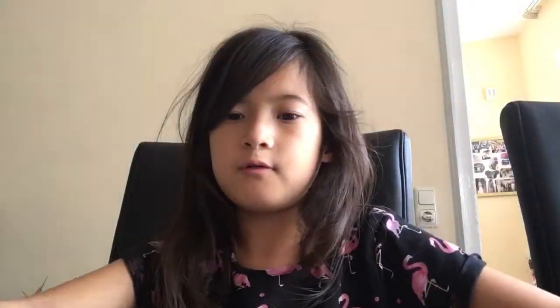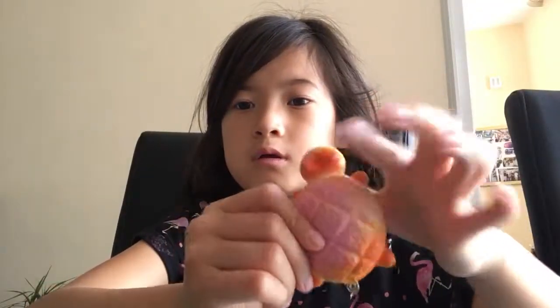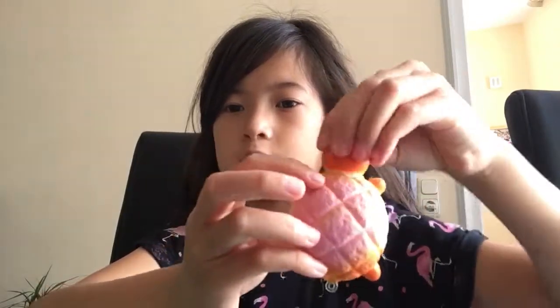I have this turtle squishy — it's very flat as you can see. My parents are a little bit mad at my brother's grades.